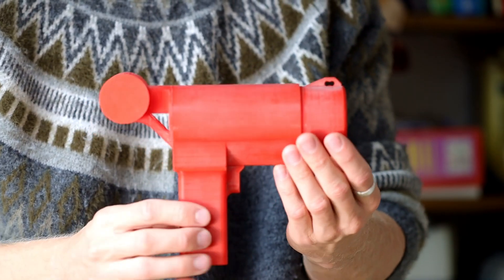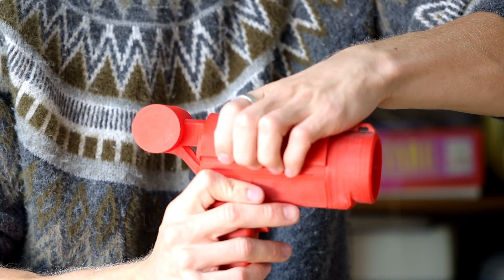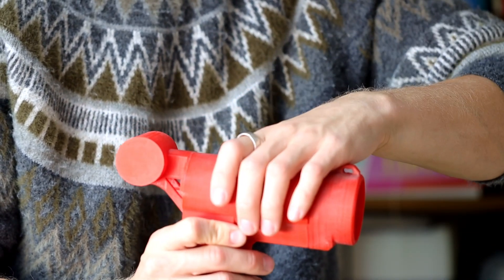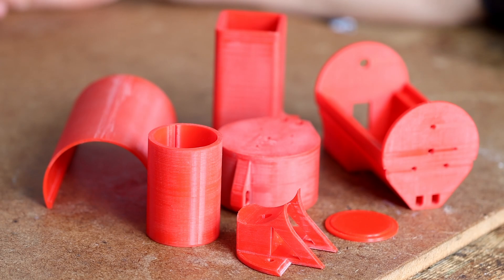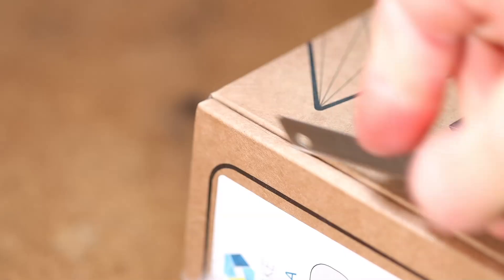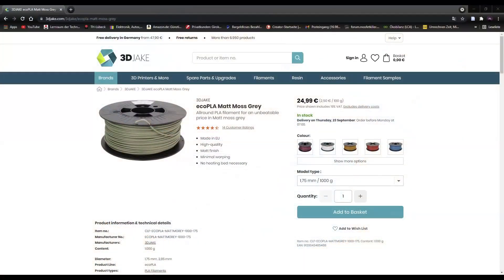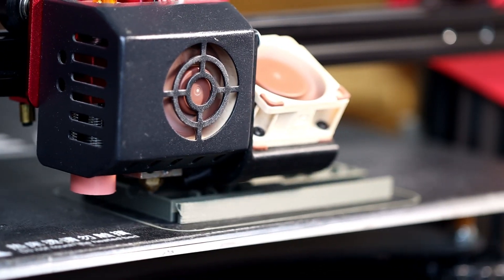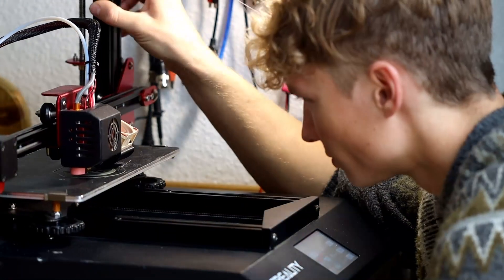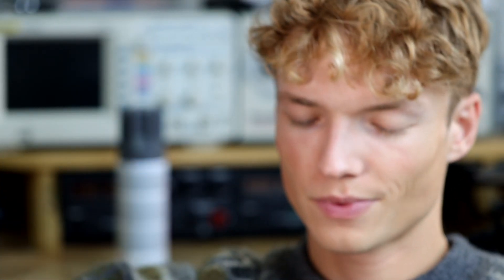This here was my first version, which I 3D printed. I wanted to see if everything would fit together the way I envisioned it. As you can see, you can easily remove the cover from the housing. The gun itself consists of several parts which have to be glued together later. For the production of the Tesla gun, the company 3D Jack sponsored me two rolls of PLA filament. This will be enough in any case — thank you so much for that. The link to the filament is in the video description. Now we start with printing all the parts. Unfortunately, that takes a really long time, and if you make mistakes like I did, it takes even longer.